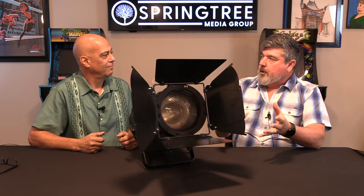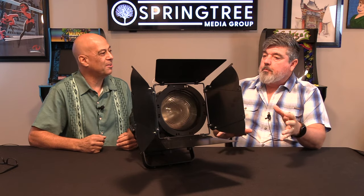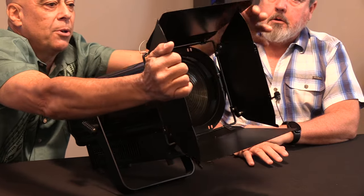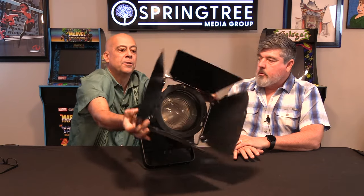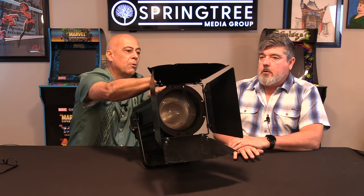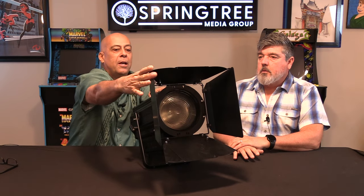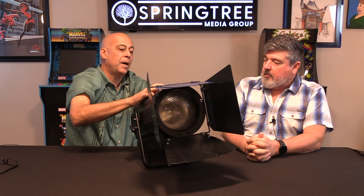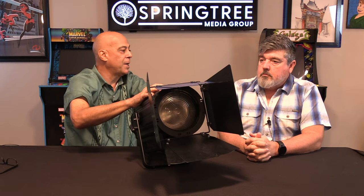Here's an FYI on barn doors. They're sold as a way to shutter the light where you want. They don't perfectly shutter like an ellipsoidal would, though they do a good job — it depends on the fixture, and some don't work at all. But on a light like this, if you rotate it and let's say you have a video wall or a screen and you want to shutter some of the light coming from above, you'll notice it has the adjustable flags. You'll get a substantial amount of flagging with that barn door.